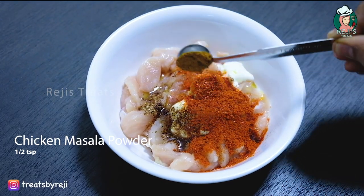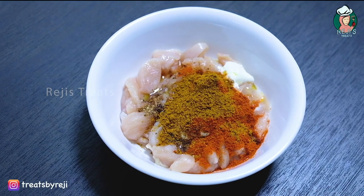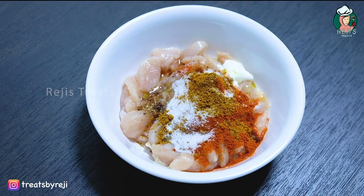1 teaspoon of chicken masala powder. Add 1 teaspoon of pret. Add 2 teaspoons of marinate and mix it well.